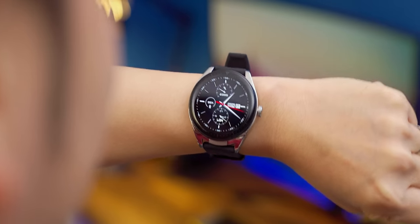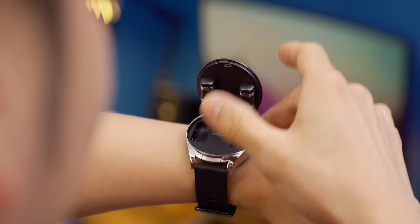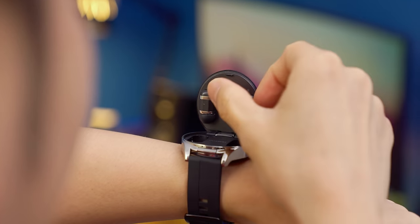Hello guys, David di sini, dan beberapa minggu terakhir ini saya lagi nyobain Huawei Watch Buds. Ini smartwatch unik yang bakal dijual resmi di Indonesia. Sesuai namanya, Watch Buds — ini smartwatch dari Huawei, tapi di dalamnya ada earbuds TWS. Unik banget.